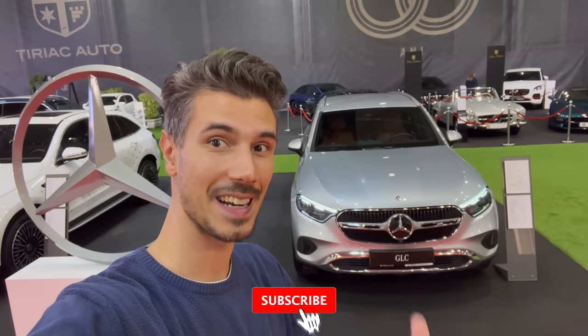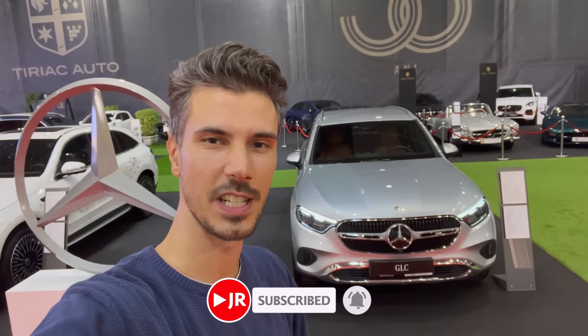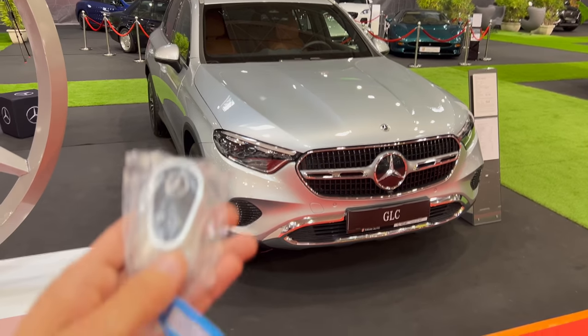Hey, what's up everyone and welcome to a new review. Behind us is the new Mercedes GLC. We're going to check in-depth interior and exterior details, so without further ado let's jump into the review.